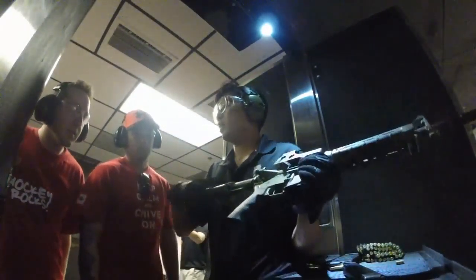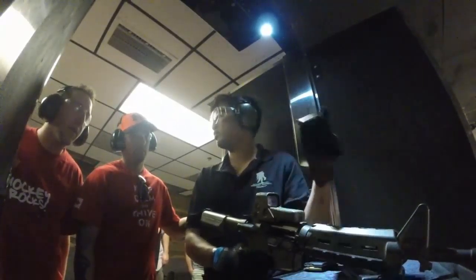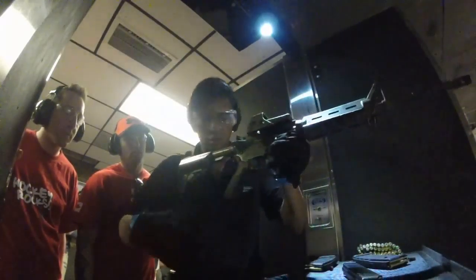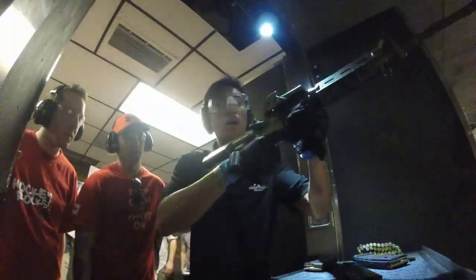This is the M4, fully automatic. This is a lot bigger than what you're shooting. The way you're going to shoot this is pretty easy. Just like I showed you guys, except I really want you to emphasize squaring your body up. Don't blade it. Square it up.